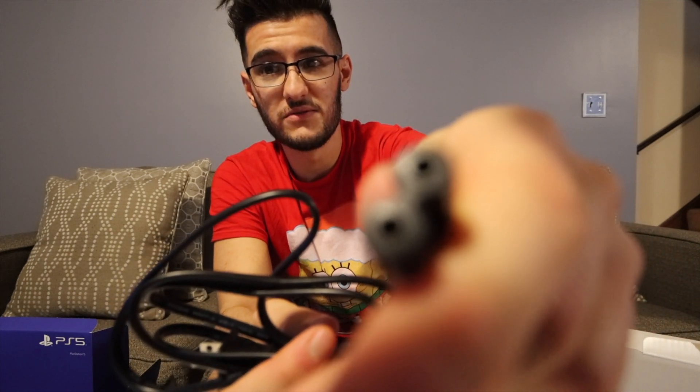First observation: this thing is huge. I know it probably looks tiny on camera but this thing is like the size of a TV — that's how large it is. We adjust the camera so you can see — look at this thing, it is massive. And yes, it does look like a router — a very very bulky, ungodly-sized one. This is the disc version, by the way.